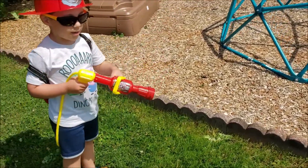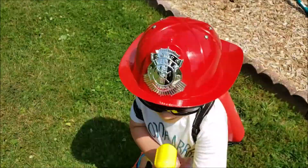All right, bud. Have fun. No, you don't.